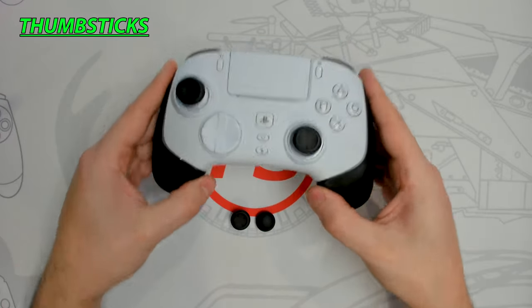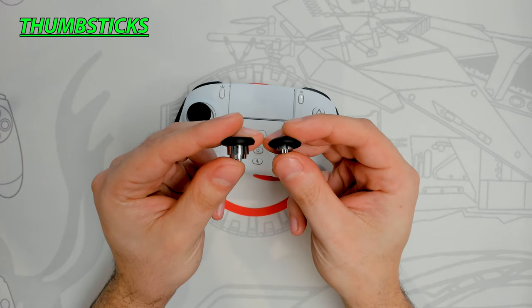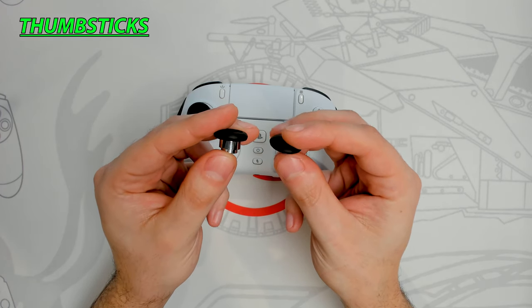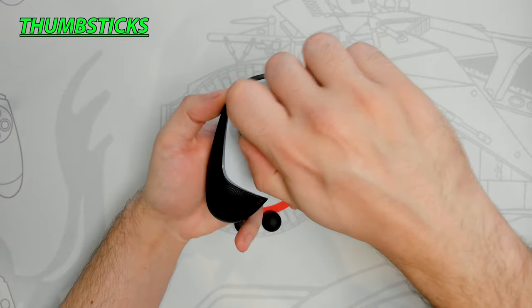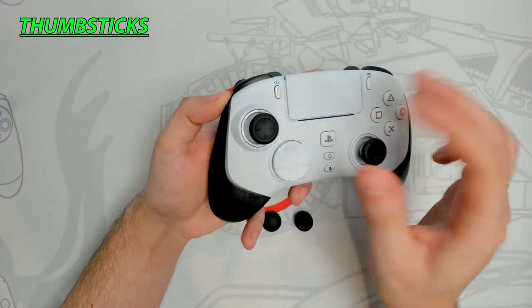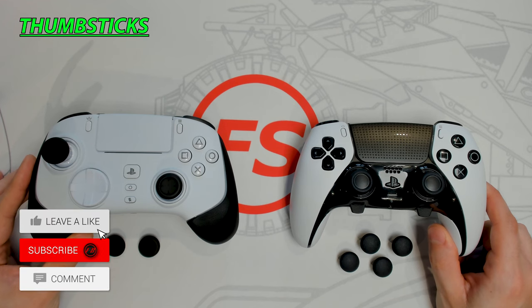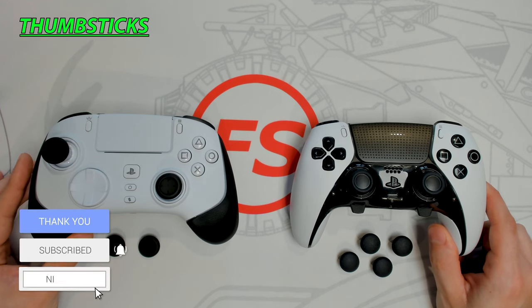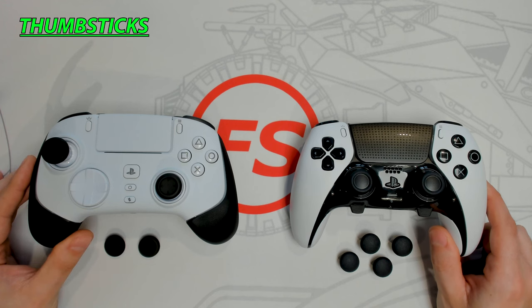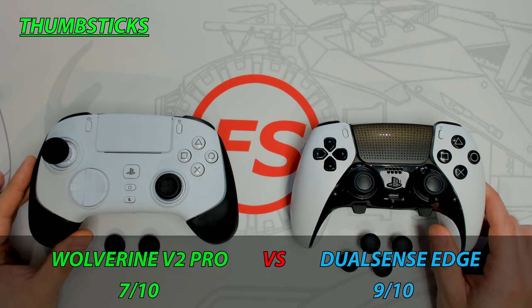The Razer controller comes fitted with two short concave thumbsticks, with two additional options: a tall concave and a short convex. Swapping is simple — pull up to remove, align the new one, and the magnet pulls it into place. The DualSense Edge comes with four additional thumbsticks, greatly improving the combinations available to accommodate a wider variety of play styles. Since the Razer limits thumbstick combinations, I'm giving this round to the DualSense Edge.